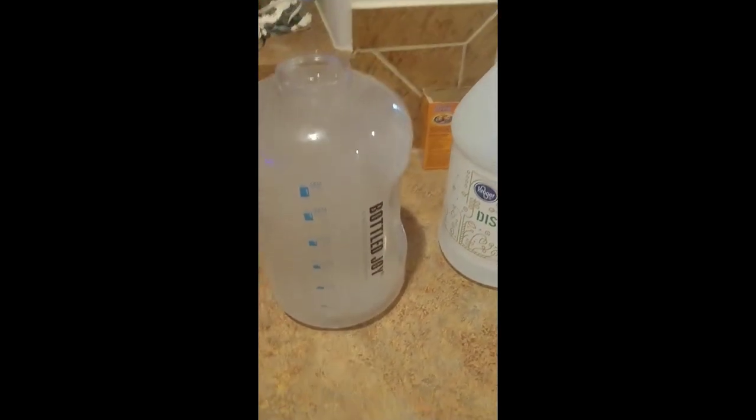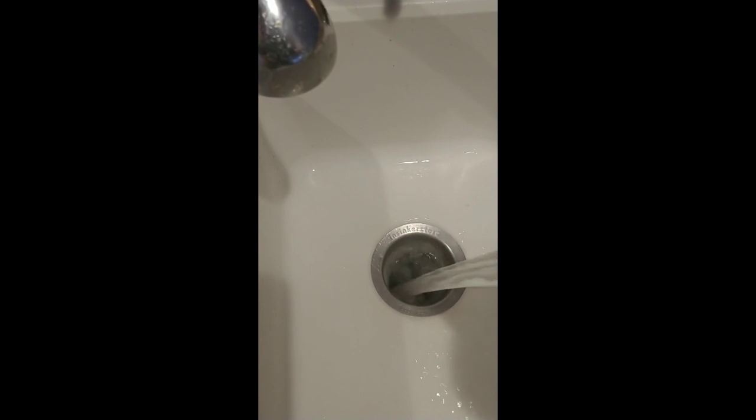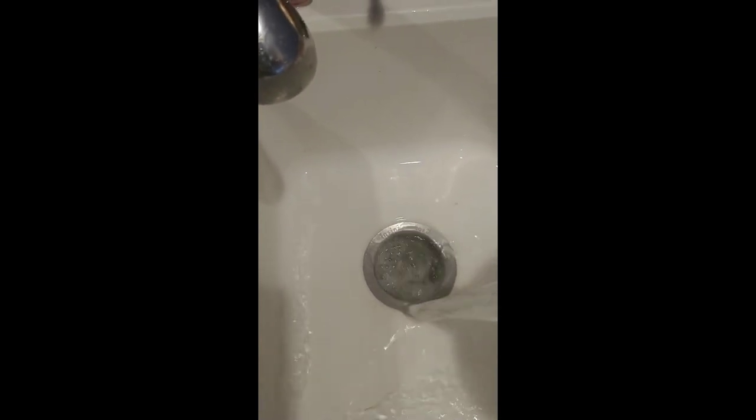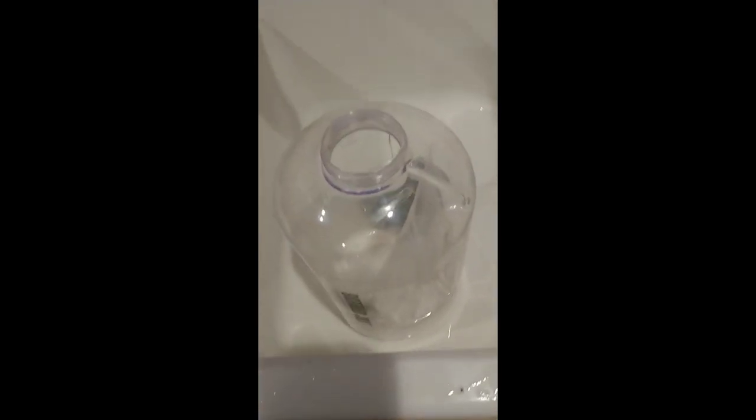We're going to go ahead, take the cap off, and dump this into the sink. You can see what I mean about the slow drain.